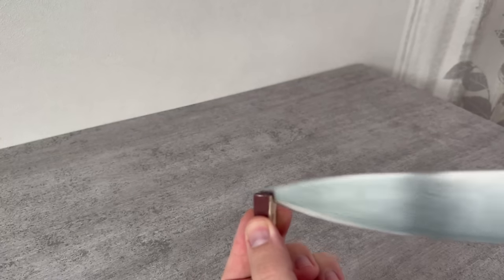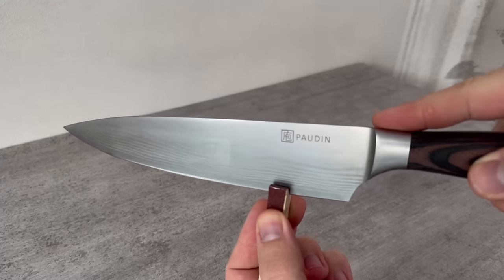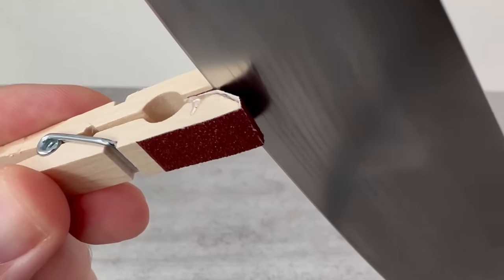Now our knife comes into play. You can simply pull your knife through the center of the clothespeg, and thanks to the sandpaper, you can sharpen your knife. It is adjusted to the perfect angle, so you only have to pull your knife through carefully.